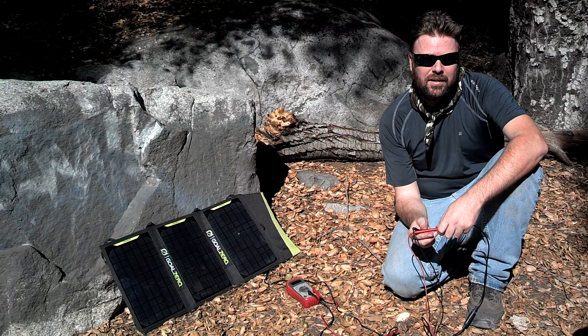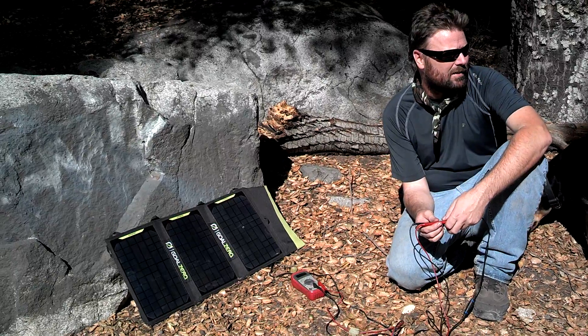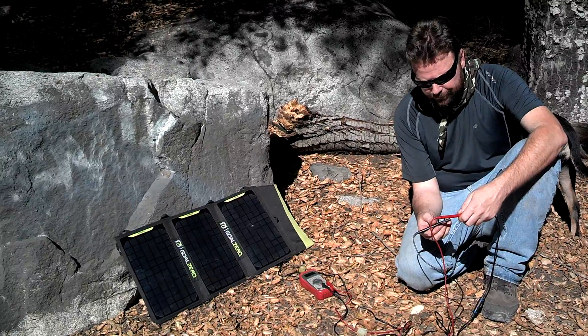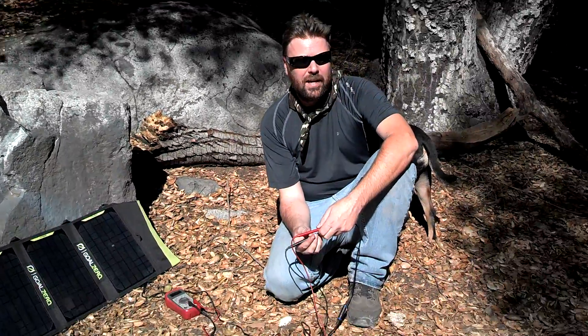Hey YouTube, Nightprawler here. I got the Nomad 20 out today. We hiked up Bear Creek in Azusa Canyon, and we're up here at the second campsite. I'll show off the old cabin there.